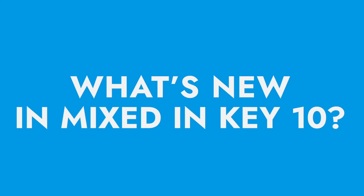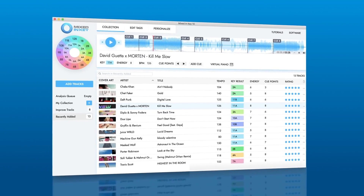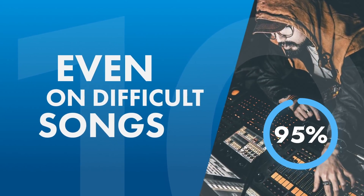But let me show you what is new in Mixed in Key 10. Apart from a super smooth and clean UI, it has two major updates. The key detection algorithm has improved and it is at least 10 times more accurate than any other key detection software. Let's put that to a simple test.